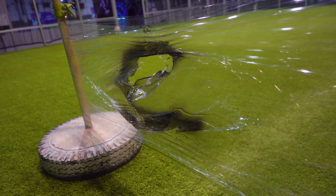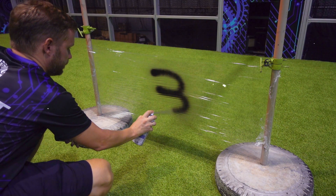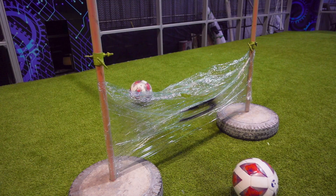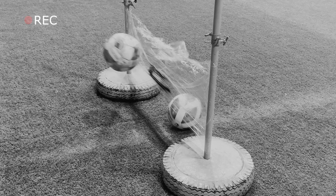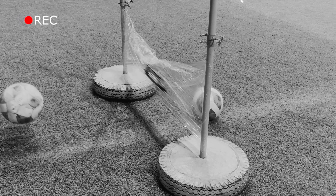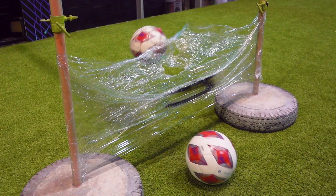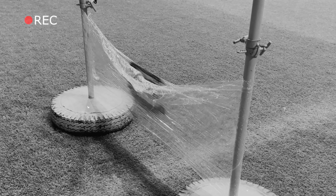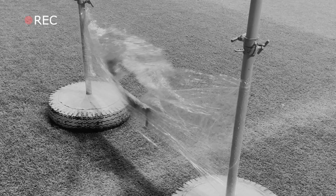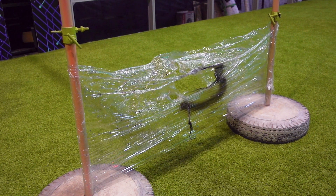Let's continue. Next round, three layers of wrap. The speed remains the same, 100 kilometers per hour. The first strike wasn't very successful — it seems the ball got tangled in the wrap but didn't damage it. The second attempt was a success. The wrap is torn to shreds. FootBot doesn't give up.